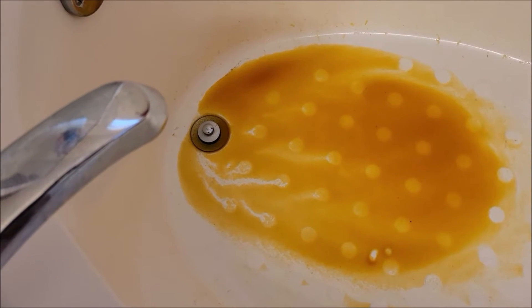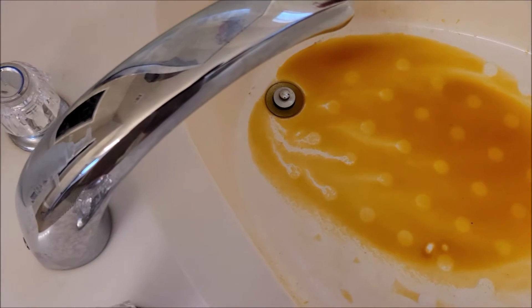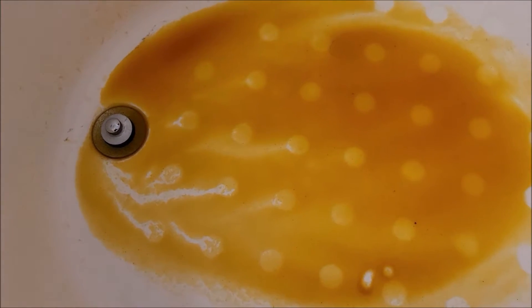So I know this looks nasty. We went to turn our bathtub on and started getting this really yellow, orangey water coming out. At first we thought that's some pretty bad iron or something coming out of the water.